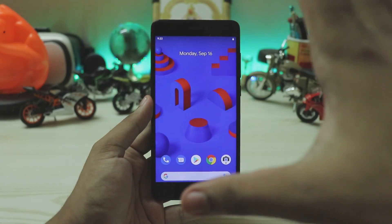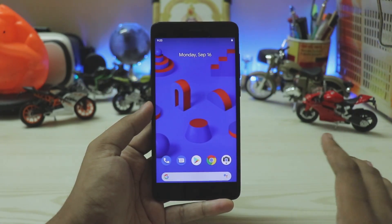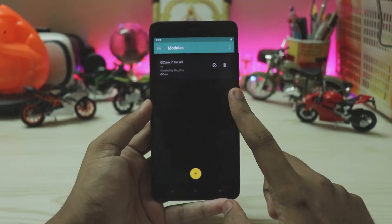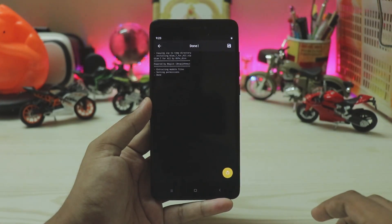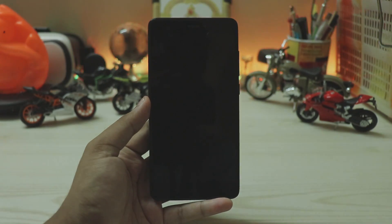That's pretty much it for the first look at the Pixel 4 GCam. Hope you enjoyed — links are in the description. To install, just sideload the APK normally. If the camera still doesn't work, there's also a Magisk module linked in the description: go to Modules, add it, flash it like a normal module, reboot, and GCam should be working. See you in the next one!